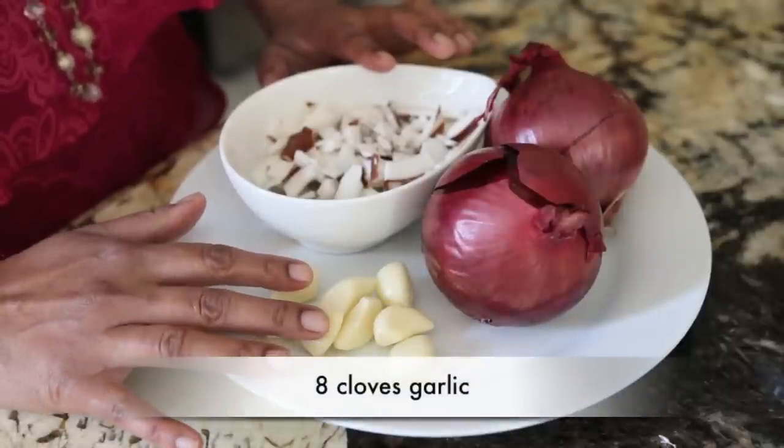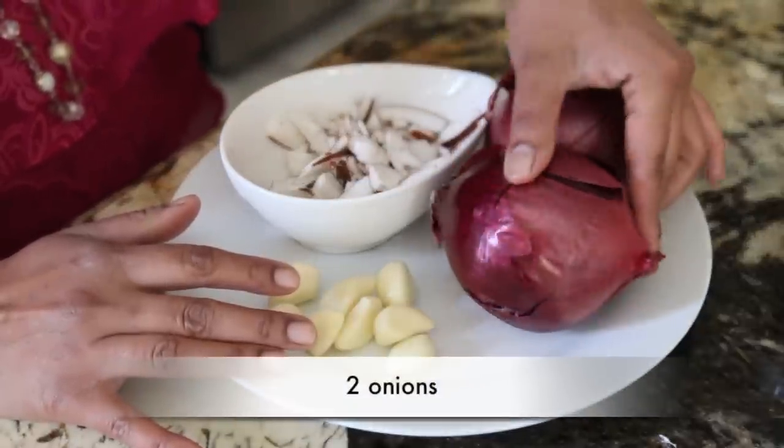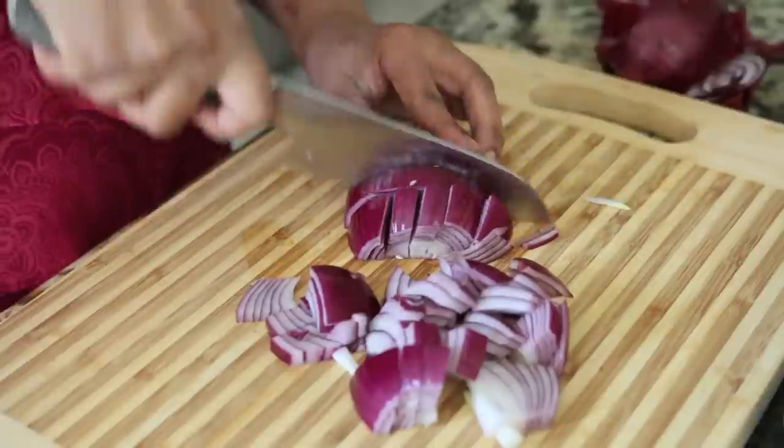I've got eight cloves of garlic as well as a cup of fresh coconut. I also have two onions — I'm going to chop one rather coarsely because it's going to get ground up into my spice paste or masala, and the other onion I'm going to give a medium dice. You can use shredded coconut if you can find it; frozen fresh is great, just make sure you defrost it, as long as you're not using the dehydrated desiccated variety.